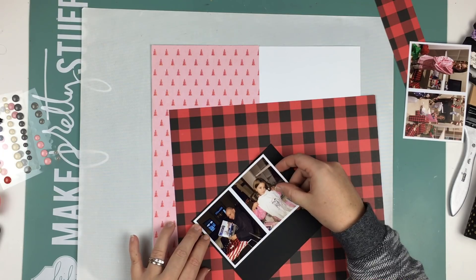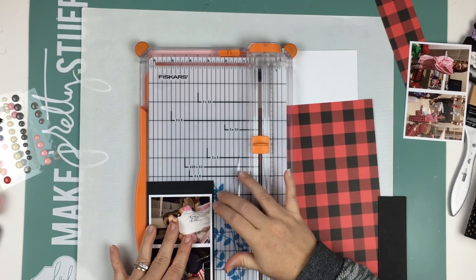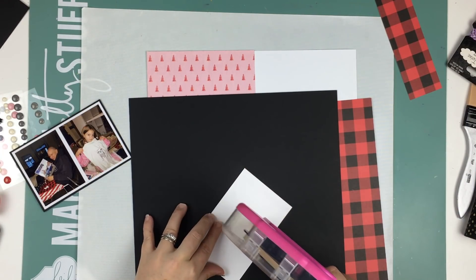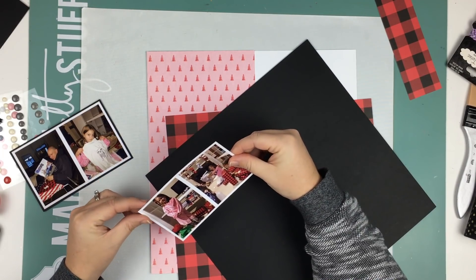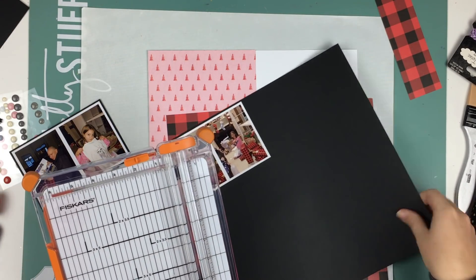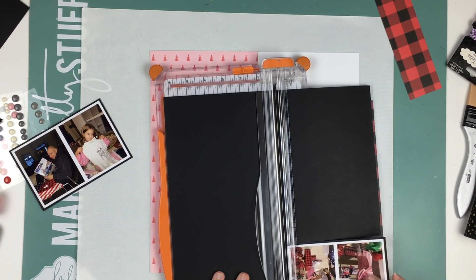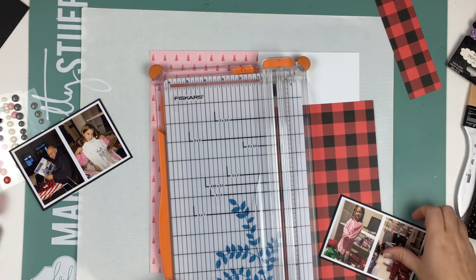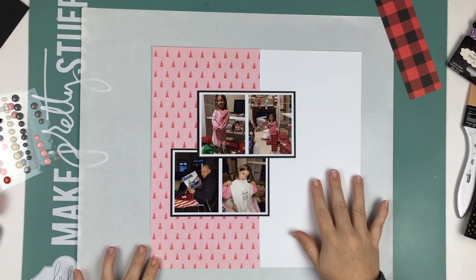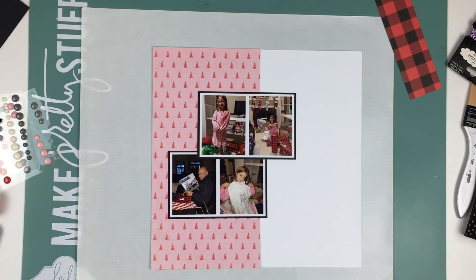It's a completely different layout than I've ever done before and I kind of struggled with it — you'll see in a minute where I struggled. I'm going to matte the photos on black cardstock. You guys have been loving my color scheme for Christmas this year — liking the black, the pink, and the gold mixed with the more traditional greens and reds — so I'm really happy you're enjoying it.